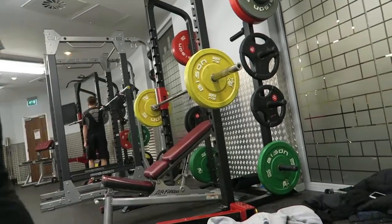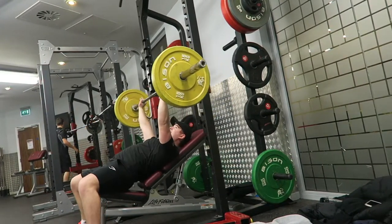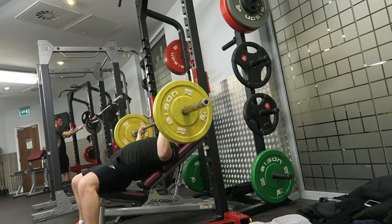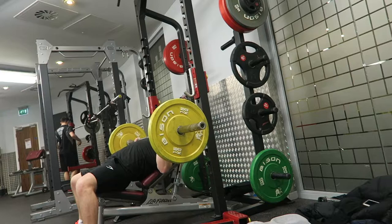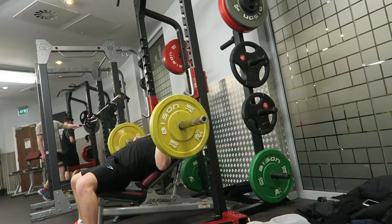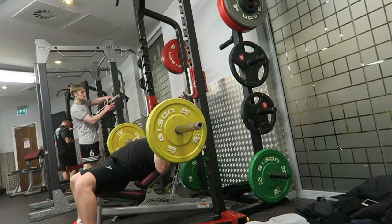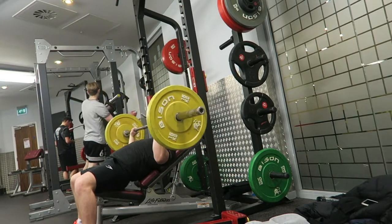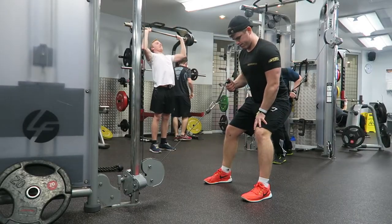I want to draw your attention to the way I re-racked it — I was far back enough so I didn't put strain on my shoulders when I lifted it off. I also kept an arch in my lower back. I actually slid down in this clip, which was accidental, but it worked well because it meant I could pin my shoulder blades back and keep the scapula retracted, which is key to good form on the bench press. I just used normal form, lowering it down, pausing at the bottom for two seconds, then exploding up.